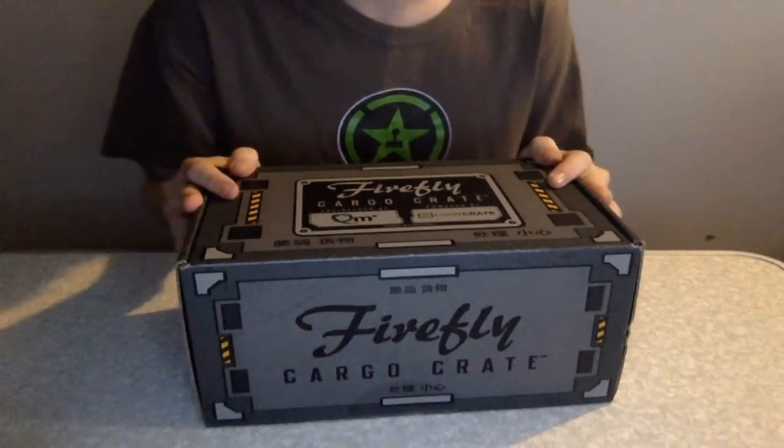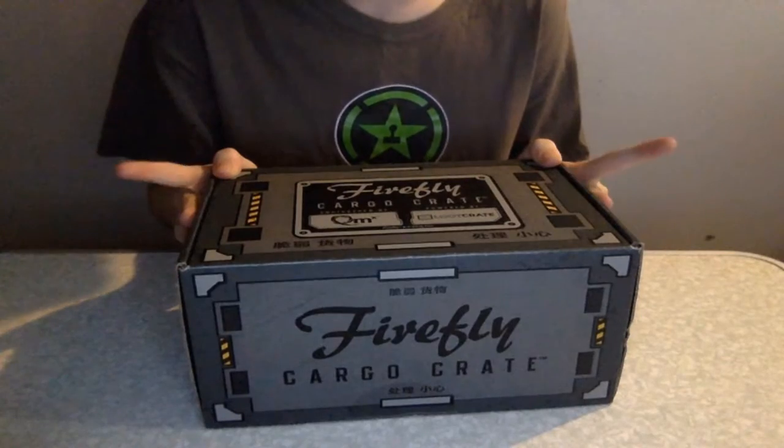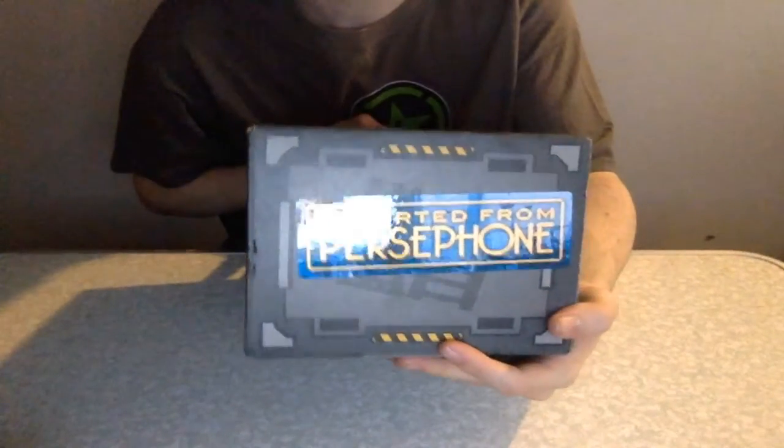Flan? I'm a flannel. I'm a Firefly flannel. Firefly flan. I am a Firefly fan. Nailed it. Anyway, here's my Firefly Crate exportage from Persephone.